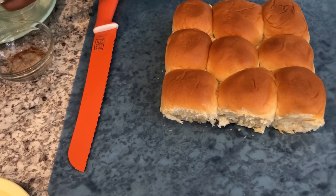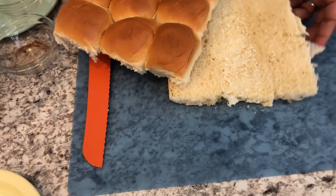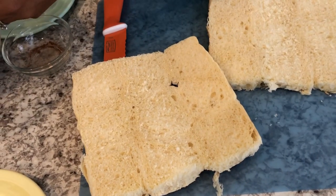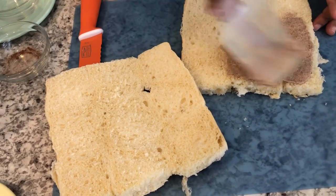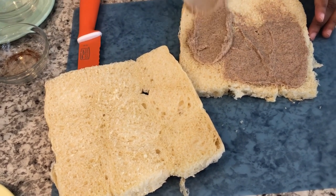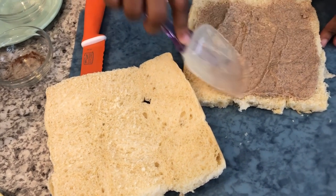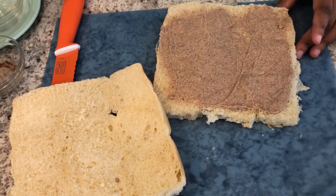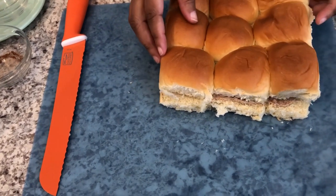Now I'm going to spread half of my butter mixture on the bottom half of the rolls, and then the other half of the butter mixture I'll put on top. Let me flip these over and spread the butter mixture on them — just like that — using about half the mixture. Then I'll top them with the top half of the rolls.